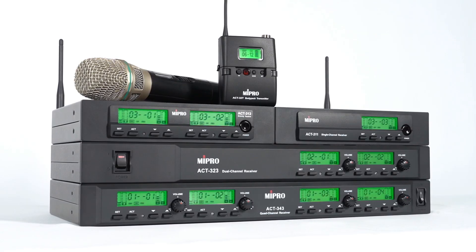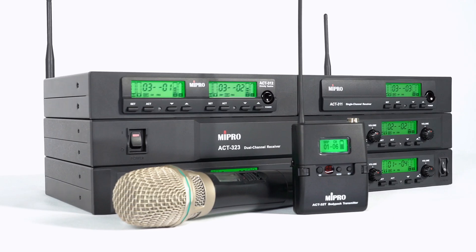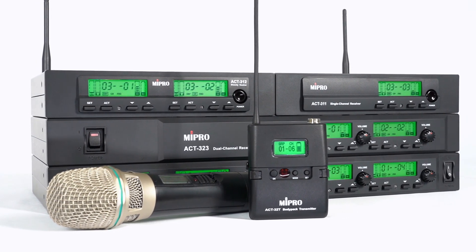In this video, we will show you how to do frequency synchronization for the ACT-311, 312, 323, and 343 receivers and transmitters. Since the operations for these four receiver models are the same, we will use the ACT-343 for demonstration.